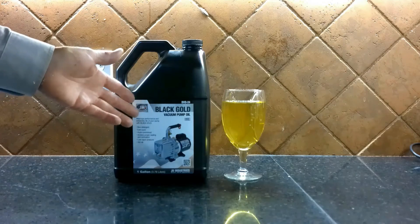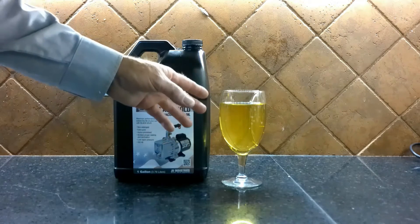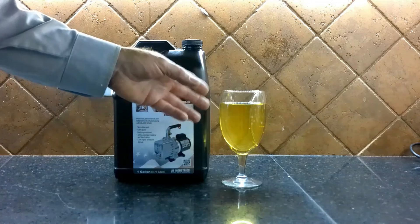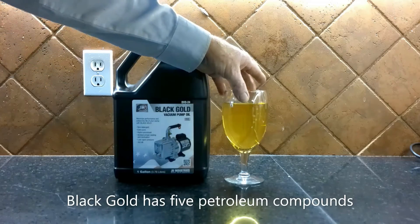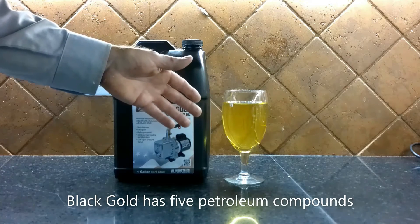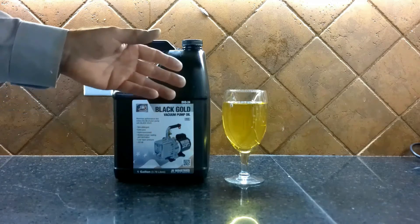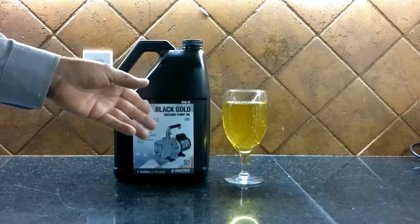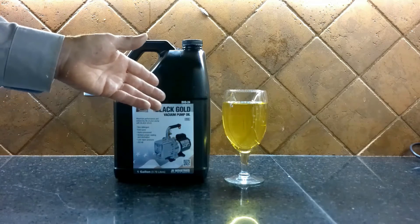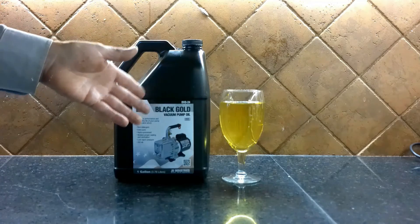This is Black Gold oil. Black Gold has a little bit of a yellow tint to it, because there are some chemicals called R and O chemicals, which basically stands for rust and oxidation. So Black Gold has chemicals in their oil that help resist rust and oxidation. Black Gold is one of the few vacuum pump oils that can actually pass another ASTM test called D1401, which is the ability to separate itself from water. There's another video on that. Black Gold is one of my favorite oils and it's my go-to oil.